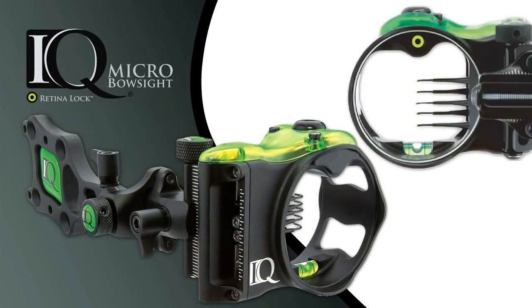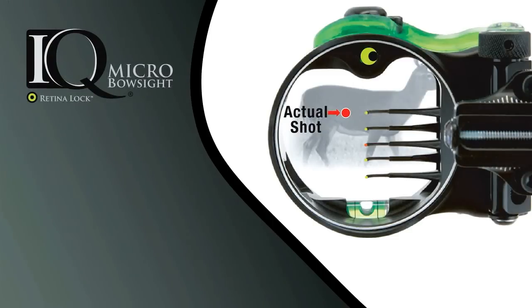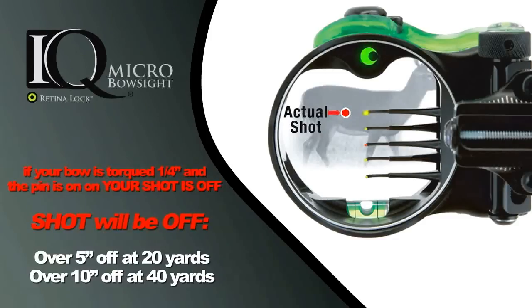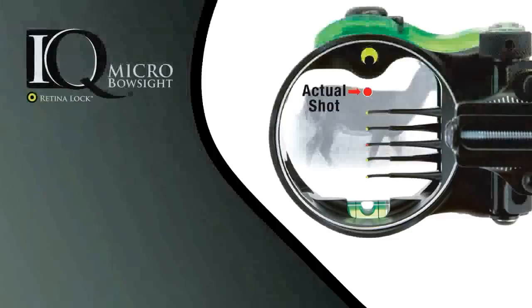The IQ micro bow sight with RetinalLock technology can prove to you that your aim can be off even when your pin is perfectly on. Take a look at this diagram — if your bow is torqued a quarter inch and the pin is on the target, your shot because of bow torque is actually going to be off. In fact, over 5 inches at 20 yards and 10 inches at 40 yards.